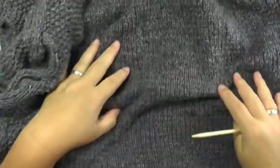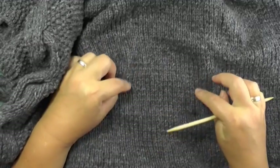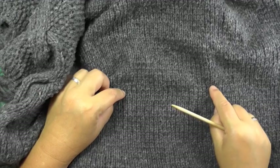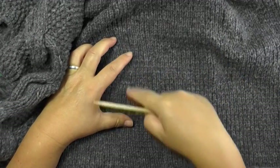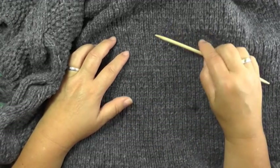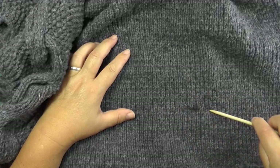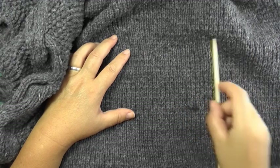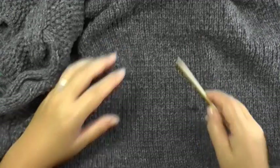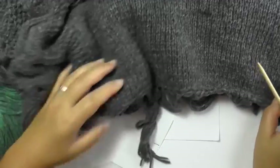Important is also the gauge in garter stitch. For 10 cm you need to have 16.5 stitches and 24 rows. So when you measure a square of 10x10 cm of this fabric, that square has to be 16.5 stitches wide and 24 rows high. If you get the same result, then you can cast on the number of stitches I gave you so that everything will fit right in the end.